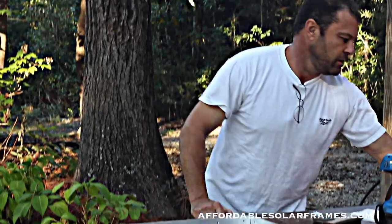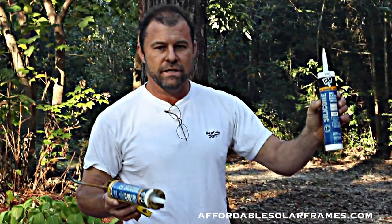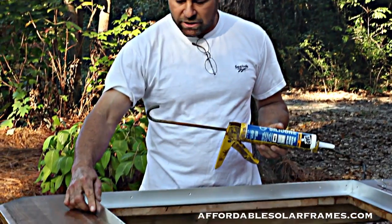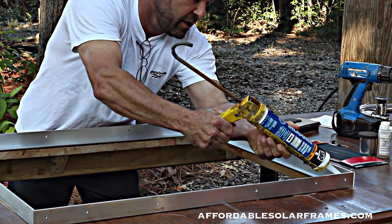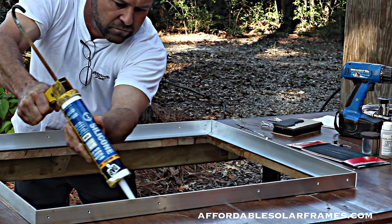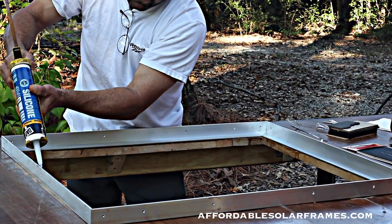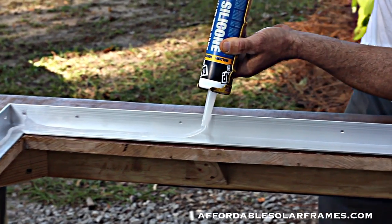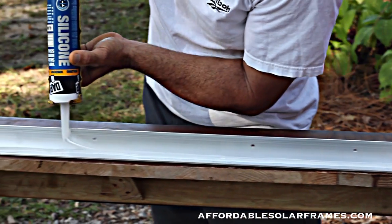First thing I do is, once I lay it out, I use 100% silicone — 50 year warranty. Everything we're doing, I want it to last 30 years or more, so we don't cut any corners. Don't skimp and try to get by with something that's going to last five years and then you're out. You want to lay a pretty heavy bead here and be very generous with it. You need to be kind of quick with it because it will form a skin on it.